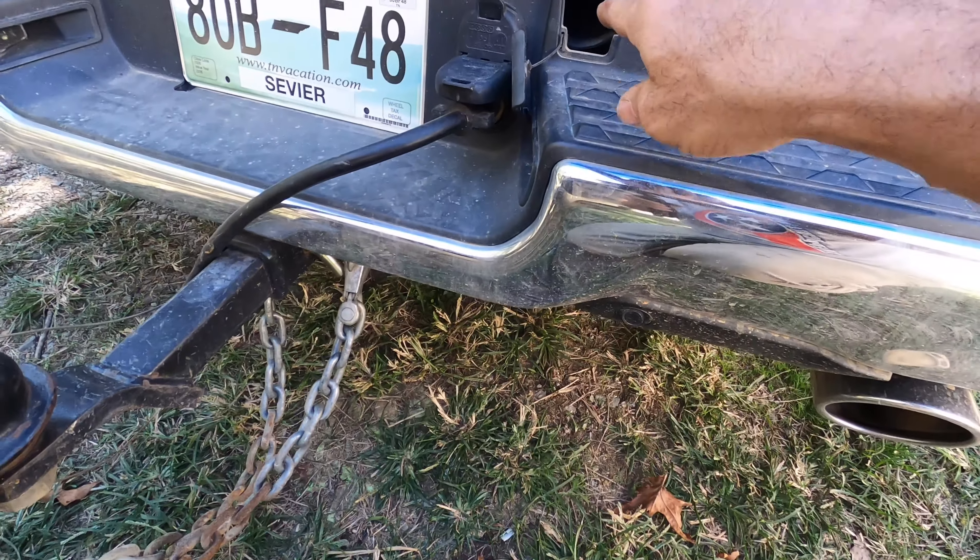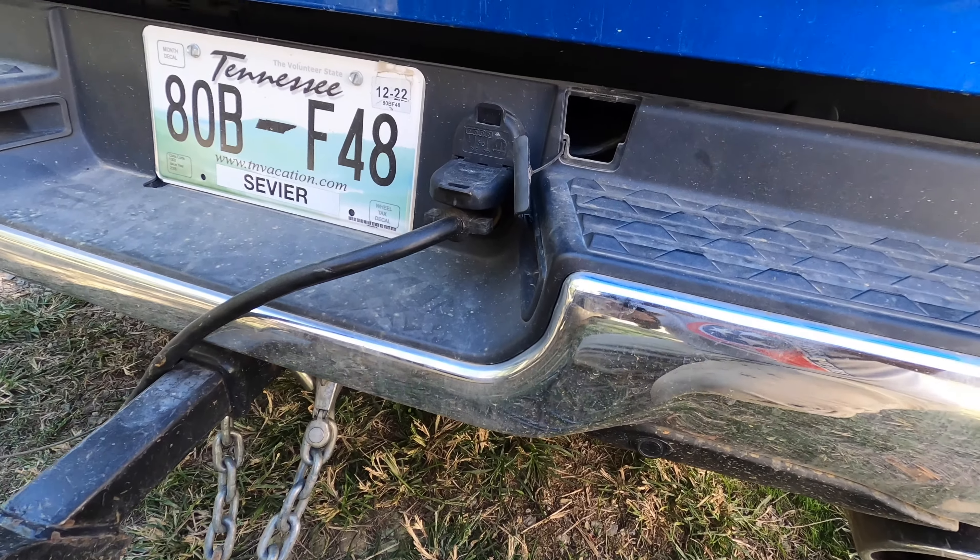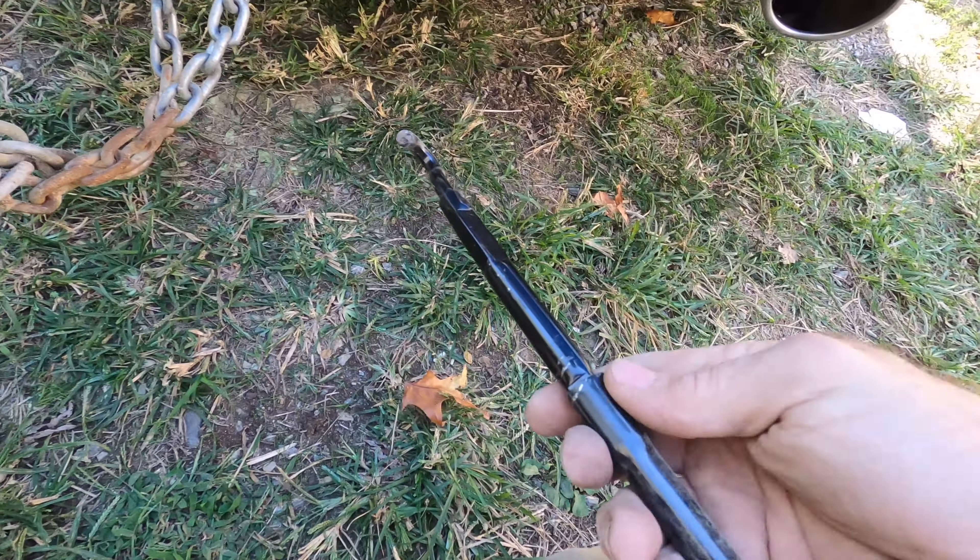Around the back of the truck you're going to pull off this little plate, and then you can get your hook and extensions, put it in there, and lower your tire.